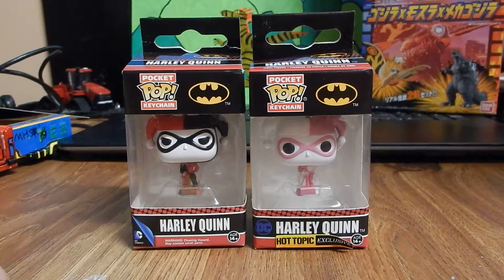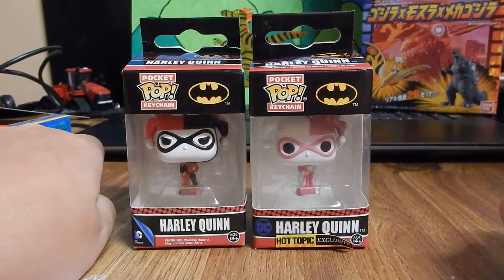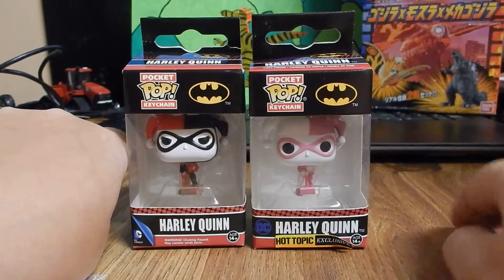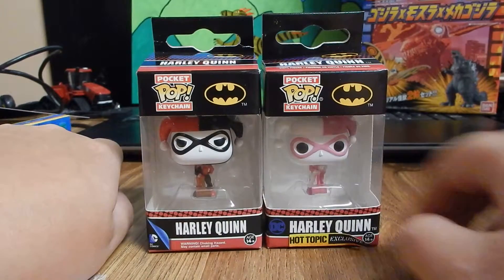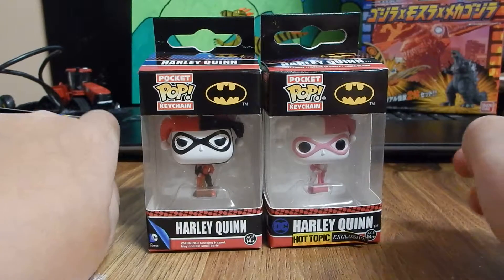Hey there guys, Dirtman55 here and today I will be showing you my pocket pop keychains — the regular Harley Quinn and the Hot Topic exclusive Harley Quinn.